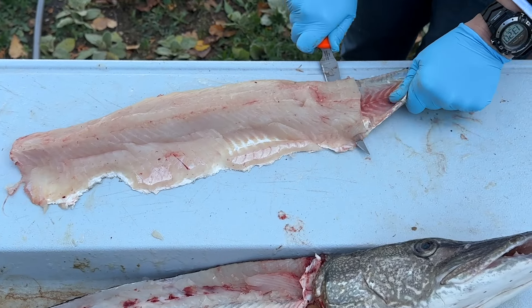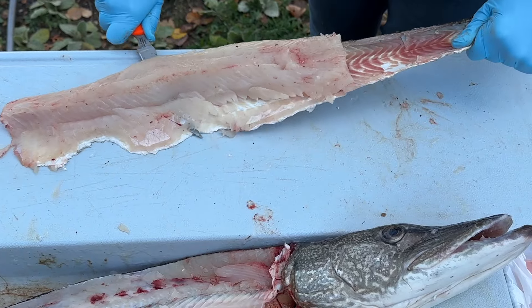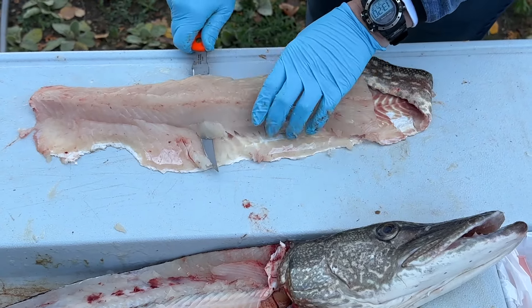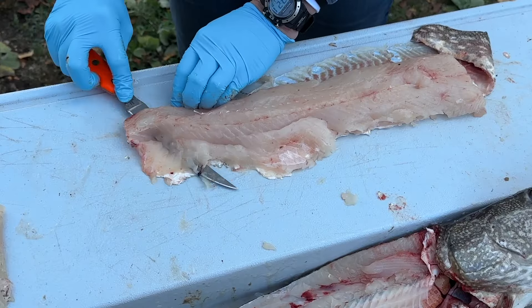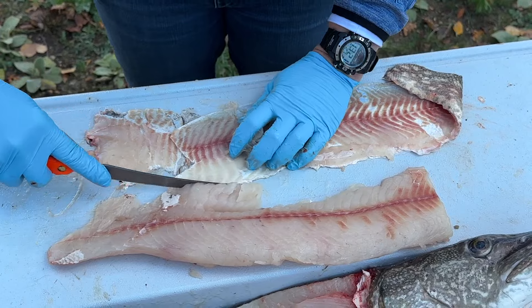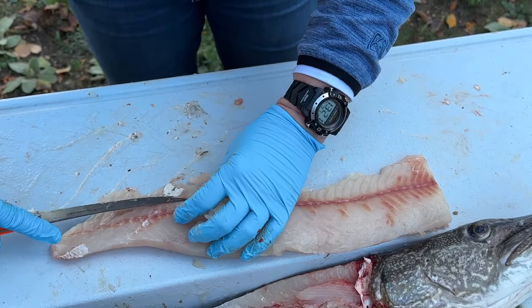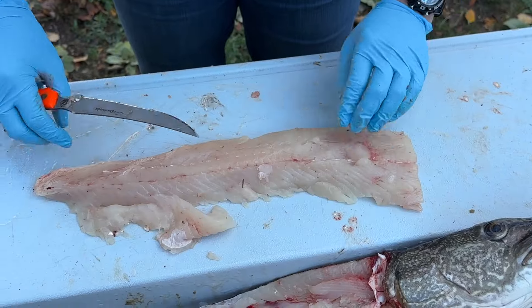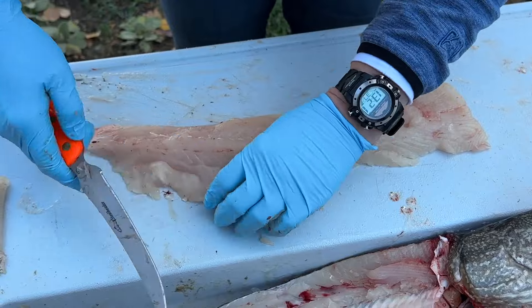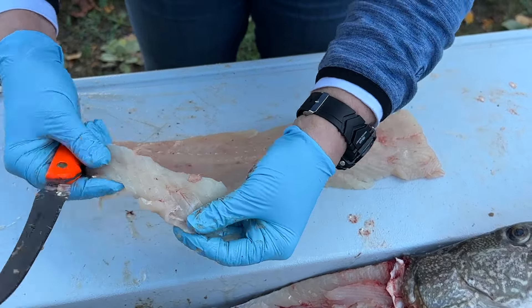We're going to skin out our other section here. My fillet would be a little cleaner if my knife was a little better. Take our skin off, get rid of that. We're going to clean that piece off — there's no bones in that piece right there.